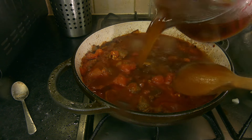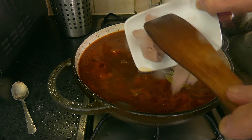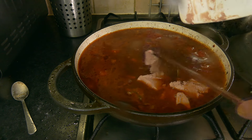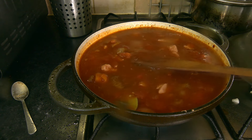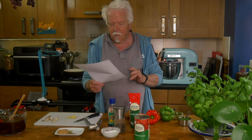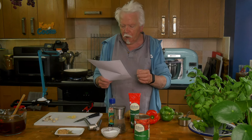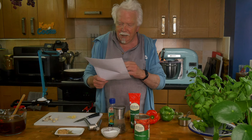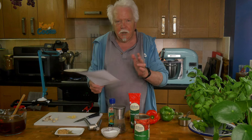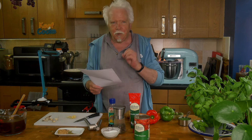Then add the beef stock, the brown sugar, the bay leaves, and the liver spread. Break up the liver spread or pate, mix well, and bring it to the boil. Now you need to cook it until the beef is tender — you've got three options: the conventional way in a big pot or Dutch oven on the stovetop, which takes an hour and a half to two hours; quickly in a pressure cooker, which takes 20 to 30 minutes; or very slowly in a slow cooker or crock pot, which takes about six hours.